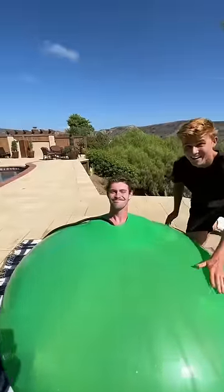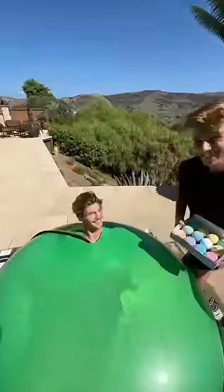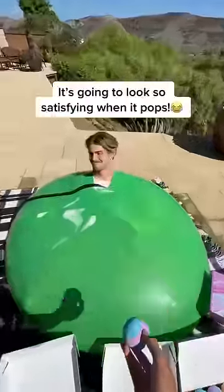Now this is when things are about to get crazy, because I have hundreds of bath bombs that we're about to put inside the balloon to see what happens. So let me know if we should keep filling it with water until it's on the verge of popping, or if we should put the bath bombs in now.